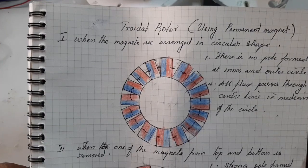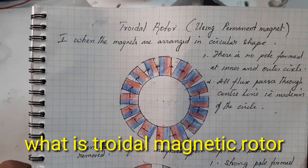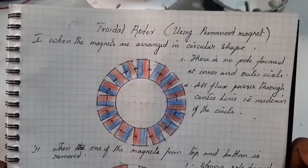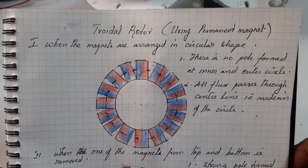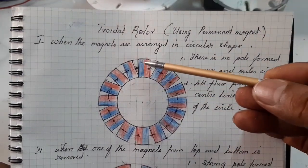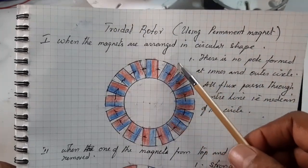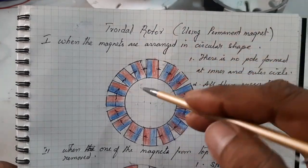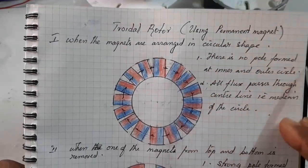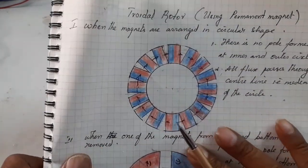Before going to make a PLDC motor, I want to explain some theories. What is Triadal Rotor? When the magnets are arranged in a circular shape — south and north, south and north — there is no pole formed on the inner and outer circle. All the fluxes pass through the center line and do not come out from the inner or outer surface. Therefore, there is no pole in the Triadal Rotor.